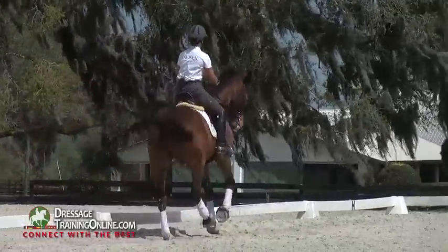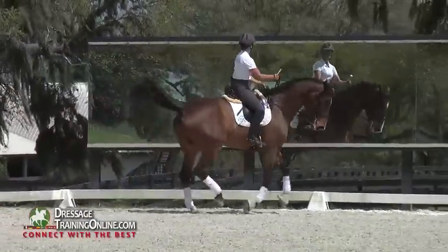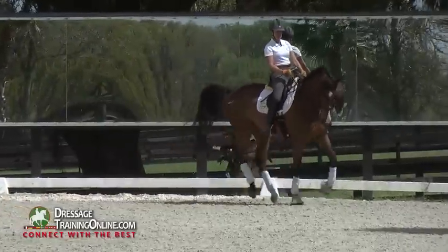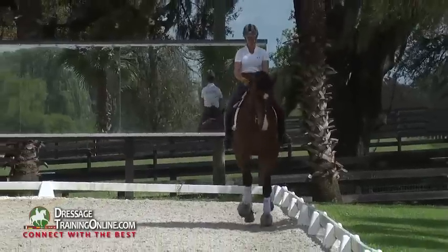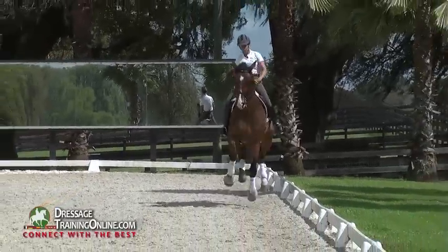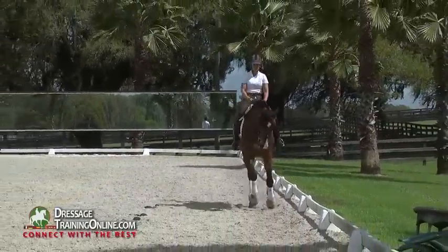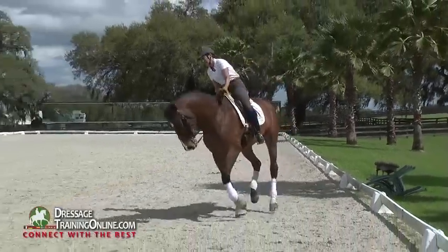On your hind legs. Off my hand. Give the rein. Atta boy. Good, easy. Good, easy. Good, easy. Super. Good boy.